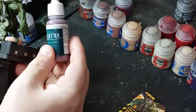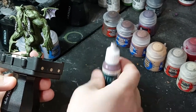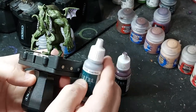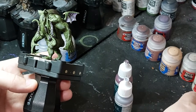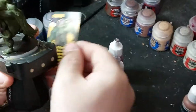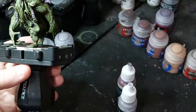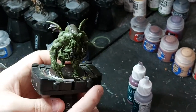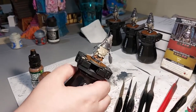Purple Shadow is a nice color for the recesses. Then I'm going to highlight the Purple Shadow up with Cold Flesh - I'm not sure if I'm going to mix it or see how bright it is. I might mix it with some base flesh too to give it kind of a fleshy look. So those are the two paints for the membranes. Once that's done we'll be ready to do the basing.